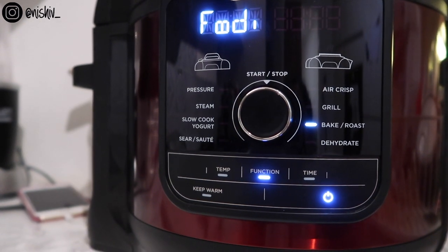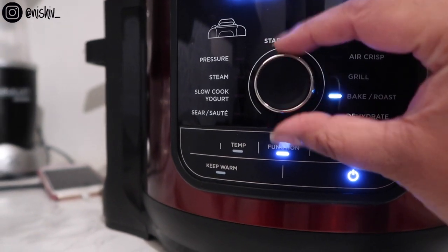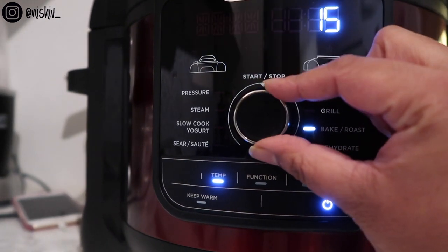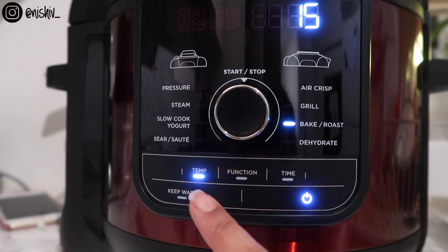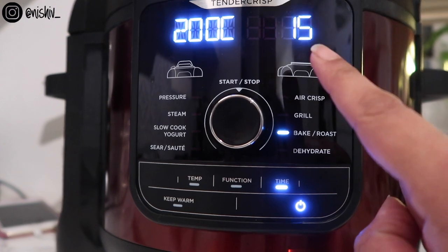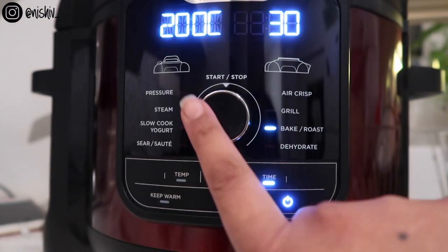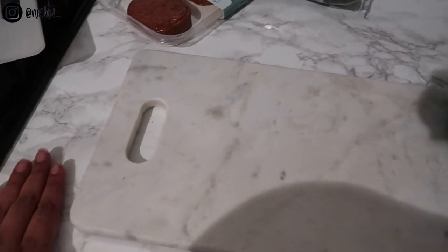For the bake/roast function you just use the attached lid. I've moved it to bake/roast on the dial — the temperature is on 190, which could maybe do with being 200 since I'd normally put my oven on high. Then you press time, set it for 30 minutes, and press start.